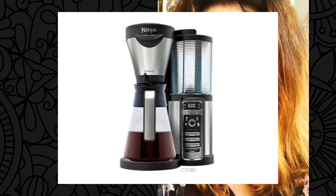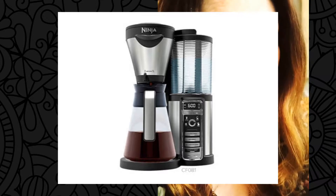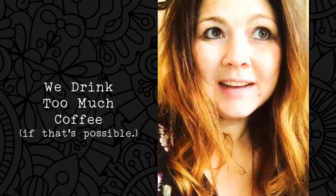Our friends at Ninja sent over a new coffee maker. So here's the deal — for years we have used a Keurig, right? You snap in one pod, make your coffee. That's great and all, but we now have like...